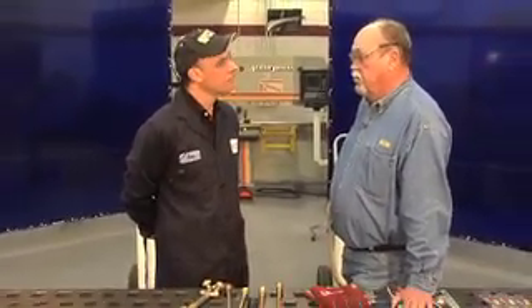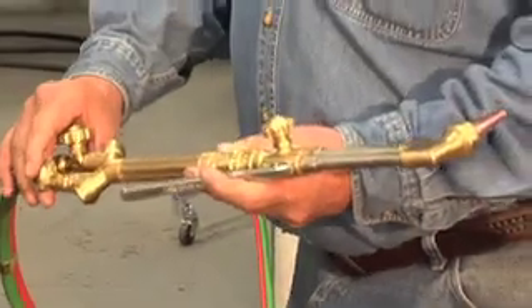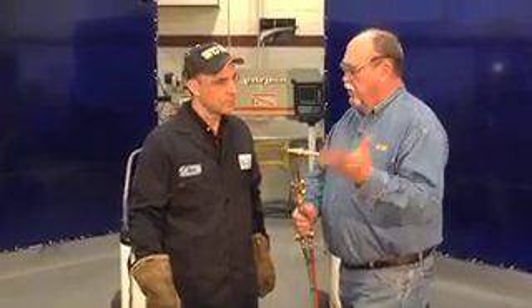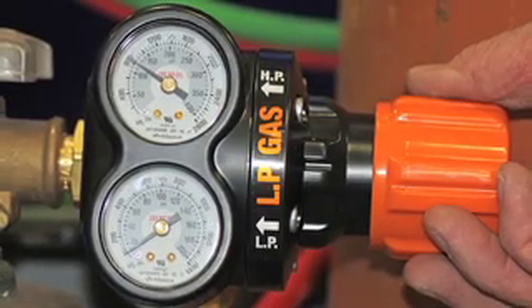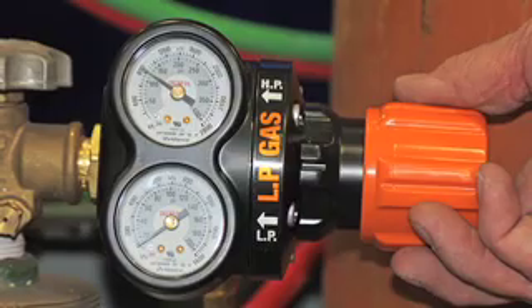Tim, if I were to change to an alternative fuel, what equipment might I need to change as well? That's a good question, Ken. There are three things you have to look at. Number one, if you're using Victor equipment like this torch here, this is an all-fuel gas torch, so you can use any fuel gas with it. What you have to change is the tip, because of the burning velocity of the gases. You can't run alternate fuel gas through an acetylene tip. You also have to inspect your hose and make sure it's a T-grade hose — most acetylene hoses are R or RM grade. You need a T-grade hose for an alternate fuel. And finally, you want to look at your regulators and make sure you have the appropriate alternate fuel gas regulator, built for the gas you intend to use.